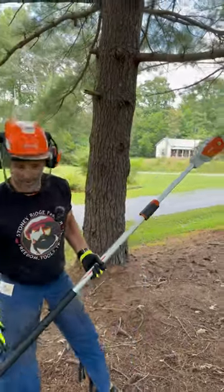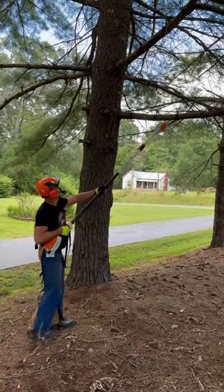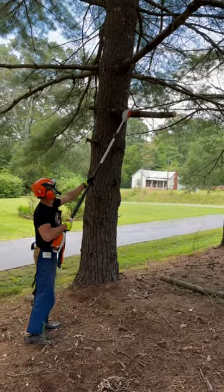We're going to jump up here, clip our lid down, and we're going to drop this limb. First cut is going to be an undercut, like so. Next cut, overcut. The limb just simply lifts off. Then we drop the nub.